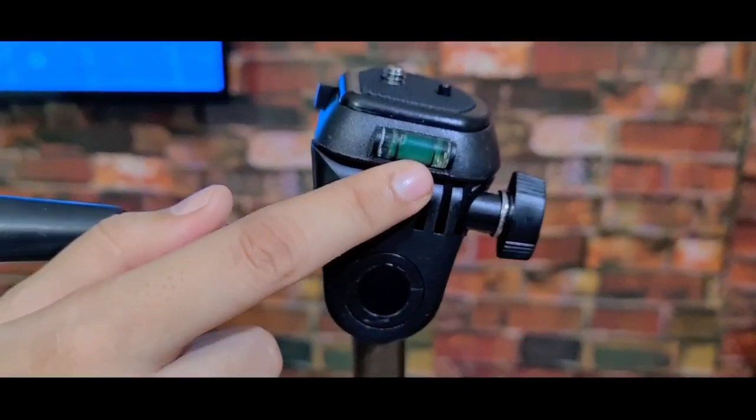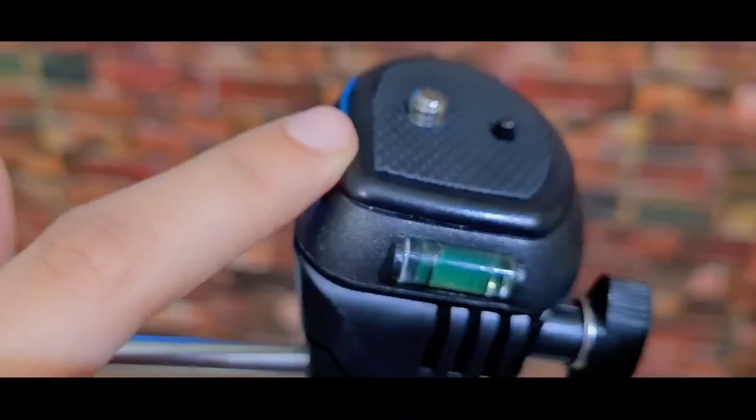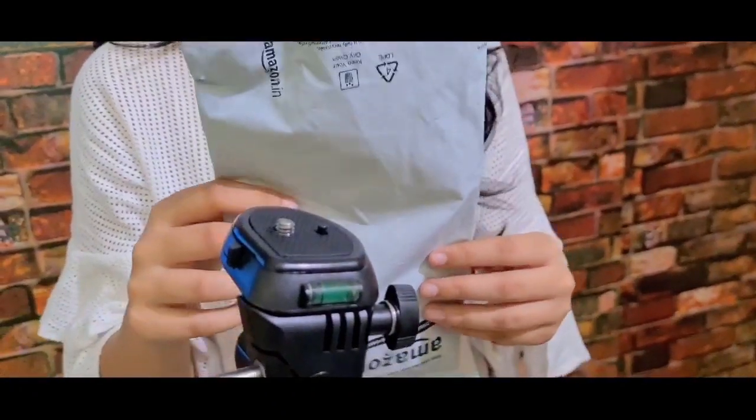This is the bubble level — if you are in the center, you will know that your camera or phone position is right. You can attach your camera or phone using this clip.